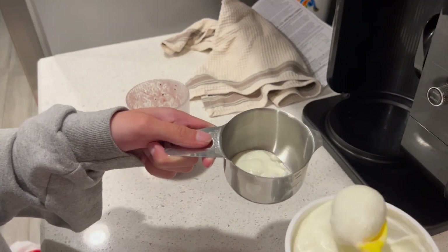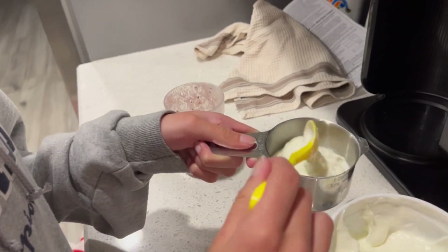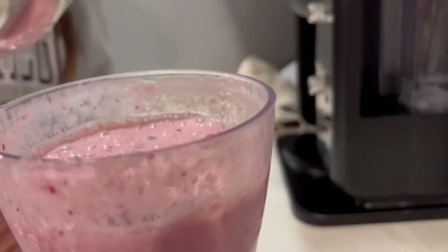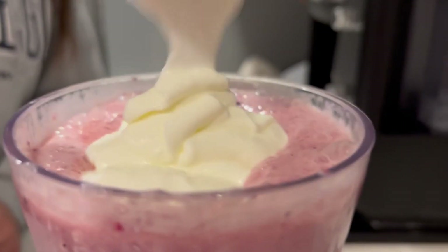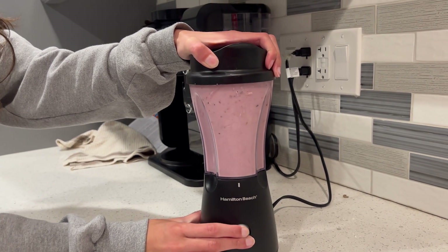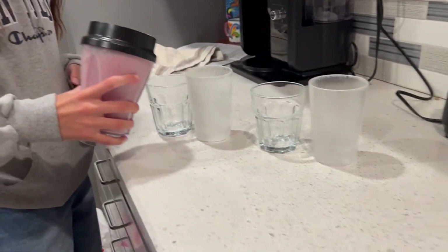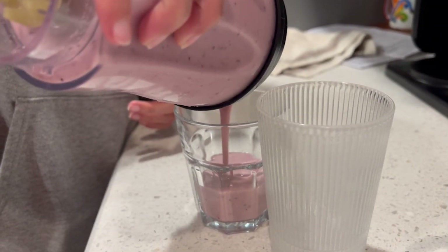Then add half a cup of yogurt and pour it into the blender. Then blend it one last time.